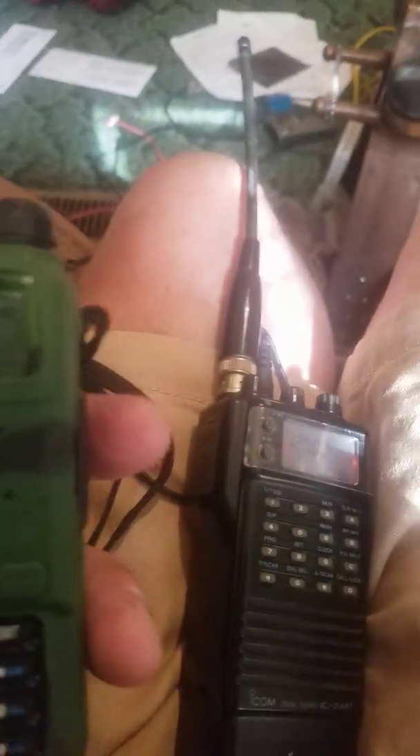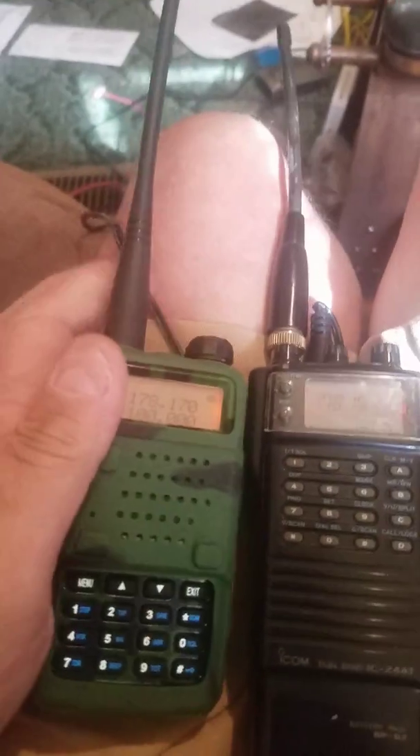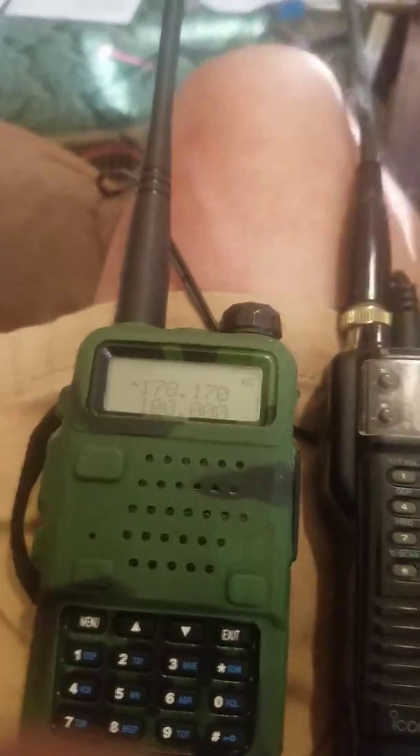The highest it will go on VHF is 178.170. Let's just punch it in here — 178.170. There you have the very lowest and highest on VHF.